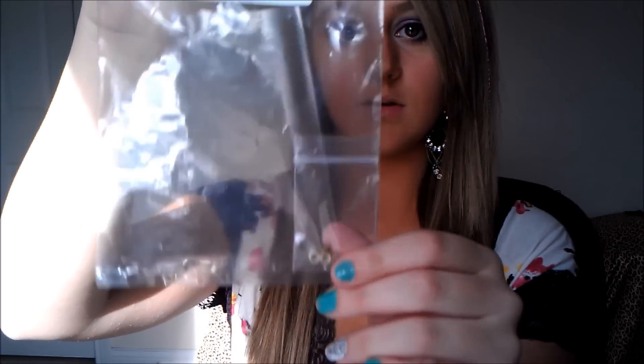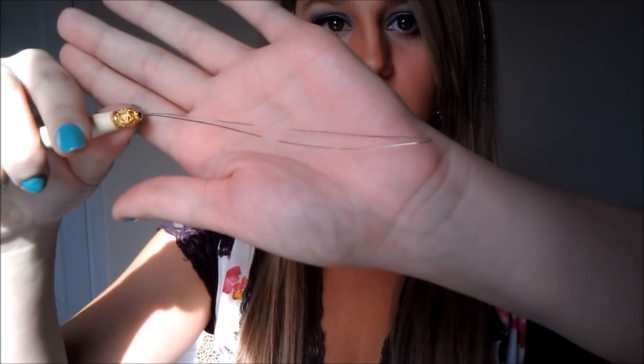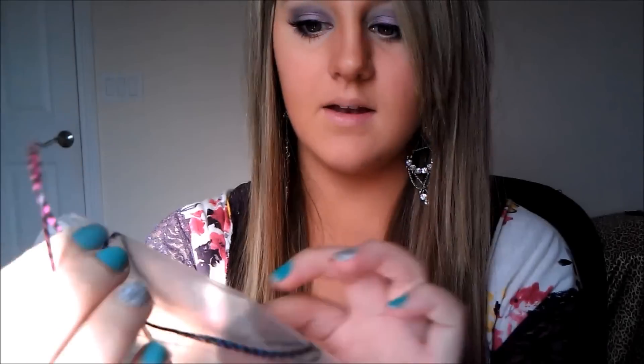To start off this video I'm going to show you what was sent with the feather extensions. It came with this bag of hair tools and microbeads — here are the little beads. This is what you use to apply them: it's like a little wire hook on a wooden post. It came with 5 feathers — I have one in my hair right now. It's a pink one, and it came with another pink one, two turquoise ones, and a purple one.